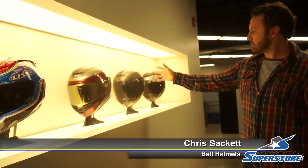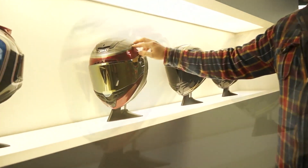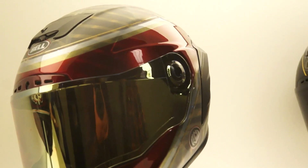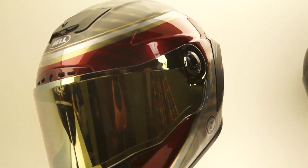We've got the Star, the RaceStar, and the ProStar. The main difference between the helmets is your Star has a carbon Kevlar, fiberglass — basically what we call a tri-matrix shell — that blends carbon Kevlar and fiberglass together to provide a very light shell at this price point. This helmet retails for $499.